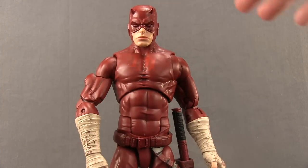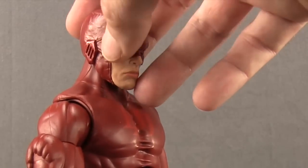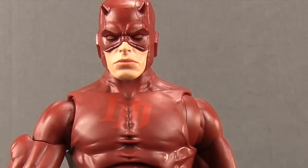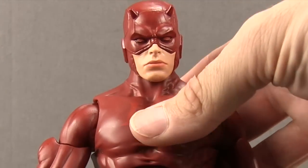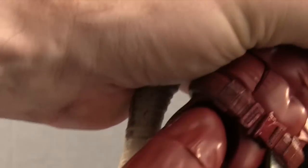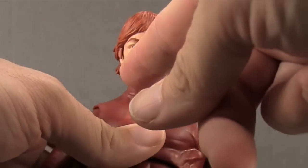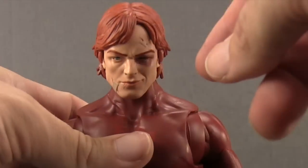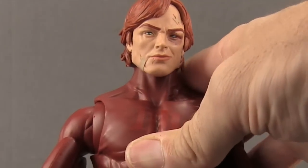You get two different head sculpts. The masked head is attached when you first take it out of packaging. I like the sculpting detail with the horns, the lines on the mask, and the little vents over his ears. Good skin tone. My only minor complaint is the color they used on the lips — it's a peach type color that makes them stand out more than I think they should. The second head is an unmasked, battle-damaged head to go with the wrapped fists. He's all cut up with band-aids and a black eye. I like the wash on the hair — he's got kind of a red color. Overall they've done a pretty good job.